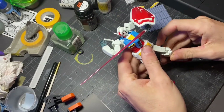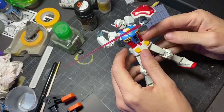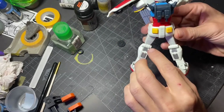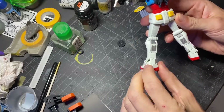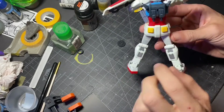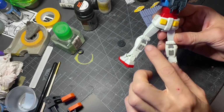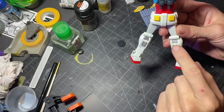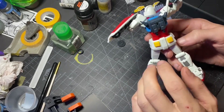Welcome back to part two. In the last part we fixed up the seam lines on the legs as well as the arms, and we added this detail here. I asked you guys to put in the comment section what we should add, and looking at what I had, I think these vent details work pretty well. It makes sense from a realistic standpoint that there might be a vent there, so that's what we went with and I think it turned out pretty good.